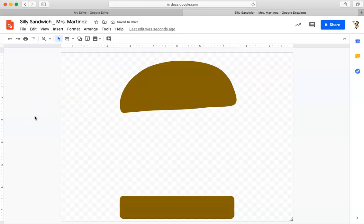Now I get to put all the fun stuff in my burger. First I'm going to add a hamburger patty because this is not a vegetarian burger today. I'm going to use my curve tool and do the same thing I did to make the top of my bun — a series of clicks to create the shape. The most important thing is I want to make sure this is a solid, enclosed shape.